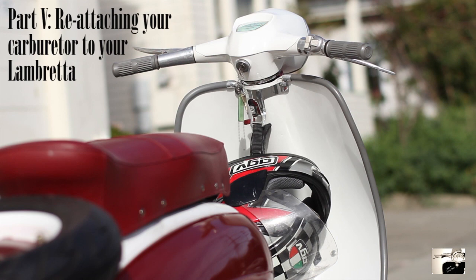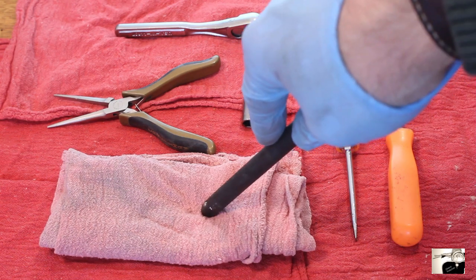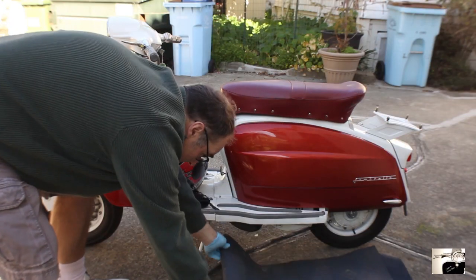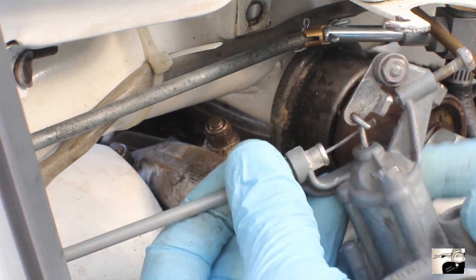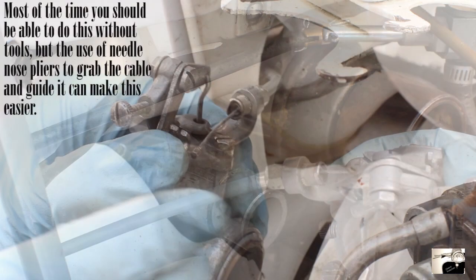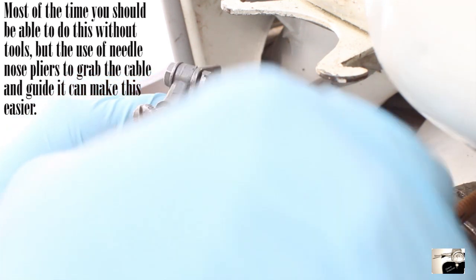Part five: time to reattach your carburetor to your Lambretta. For this you will need: a bladed and Phillips head screwdriver, spanner wrenches, 8 millimeter socket wrench, needle nose pliers, small rag, rubber work gloves, and optionally a rubber hammer, two-stroke oil, and some sort of mat. Start with rubber gloves. First, grab the carburetor and reattach the throttle to the carb body. Slide the throttle cable through the cable adjuster found at the top of the carburetor. Once pulled through, reattach the rubber grommet. Then depress the throttle arm so that you can slide the nipple on the end into the throttle cable arm.